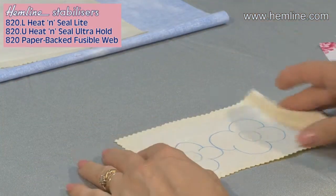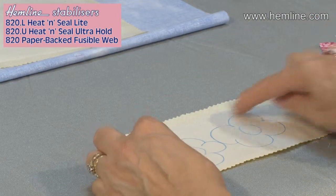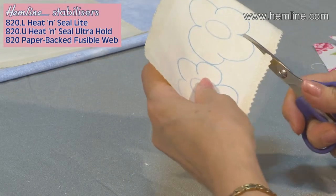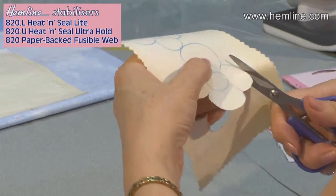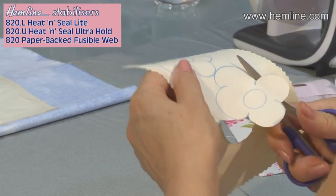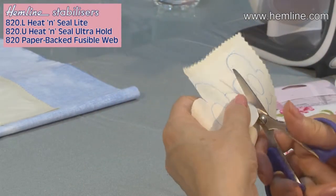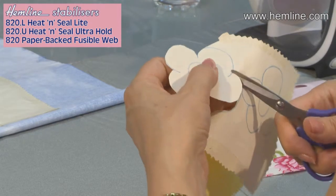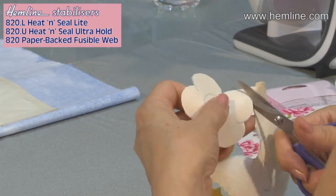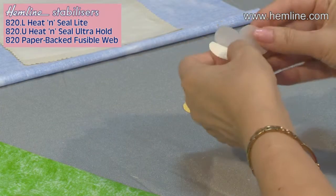On this piece I've fused the heat and seal onto the back of the fabric and drawn some flowers. You can cut around the flowers and they'll be ready to fuse onto the other fabric by taking away the paper backing. It's a lot easier to fuse the heat and seal onto the fabric before cutting out the shape — if you do it the other way around it makes it more difficult. So these are now ready and I can peel away the paper backing.